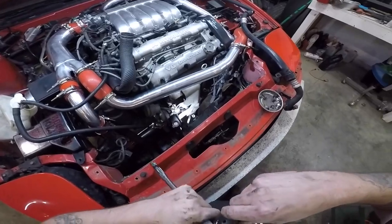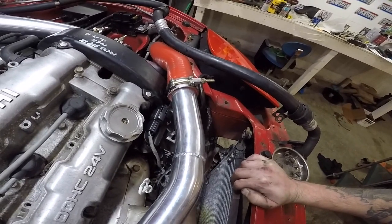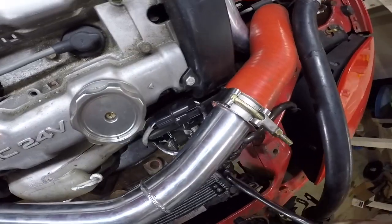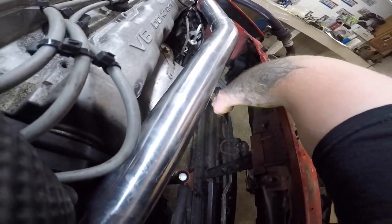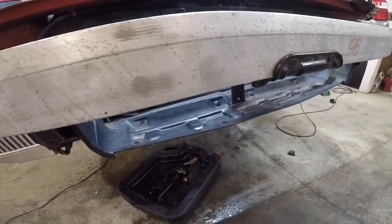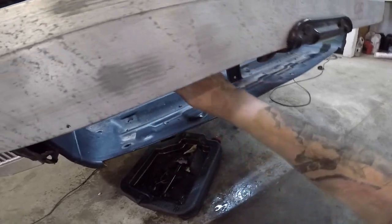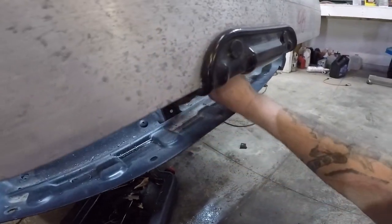Bob Marley just puts you in a good mood - 'No Woman No Cry' right now. My mom used to like Bob Marley, anytime we were driving anywhere we'd be listening to Bob Marley. This line right here - I honestly don't know what it's for, it's probably power steering. I'm just gonna wipe it down and paint it real quick. I'm gonna sand this rust off - I'm worried about it looking pretty. It's just starting to rust, so before it busts and leaks I'll throw a coat of paint on it.